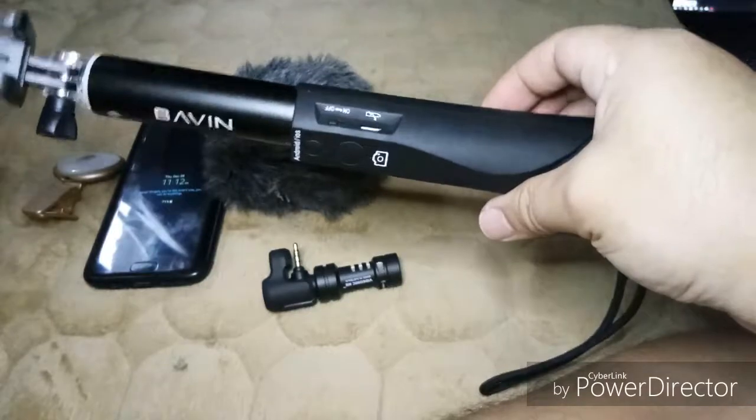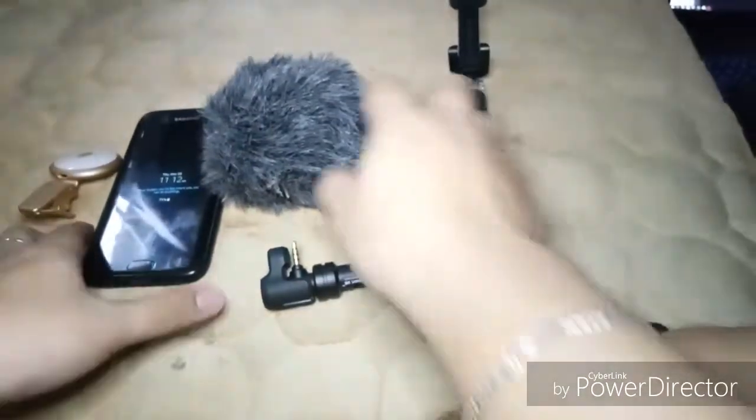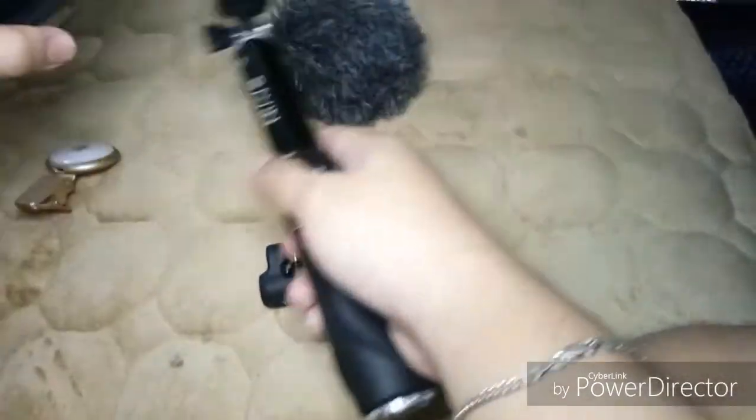And of course, to complete your setup, you need a monopad. Next thing you need to do is put them all together.